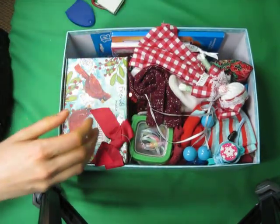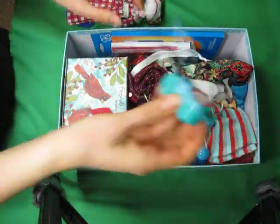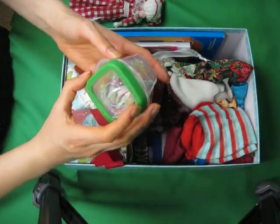A magnifying glass. We always put hygiene items in our shoeboxes. A cute little doll a friend made for us. A whistle. A necklace.